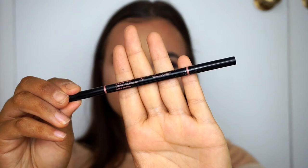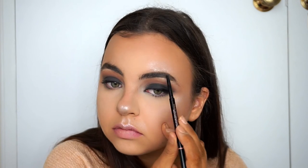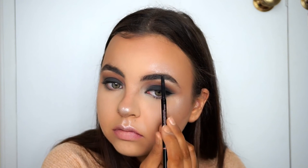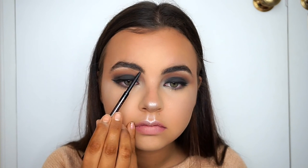I'm taking my Anastasia Beverly Hills Brow Wiz to do my brows. I left a lot more brow footage in this one because I know I tend to cut it short and not show as much. My brows are a little unruly, so bear with me as I work on them.